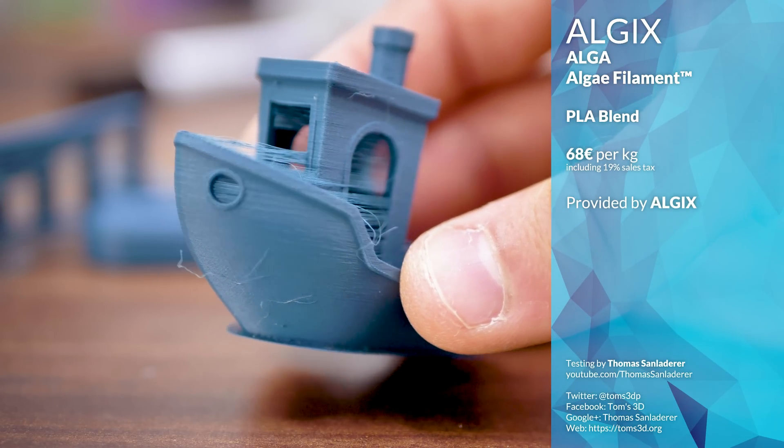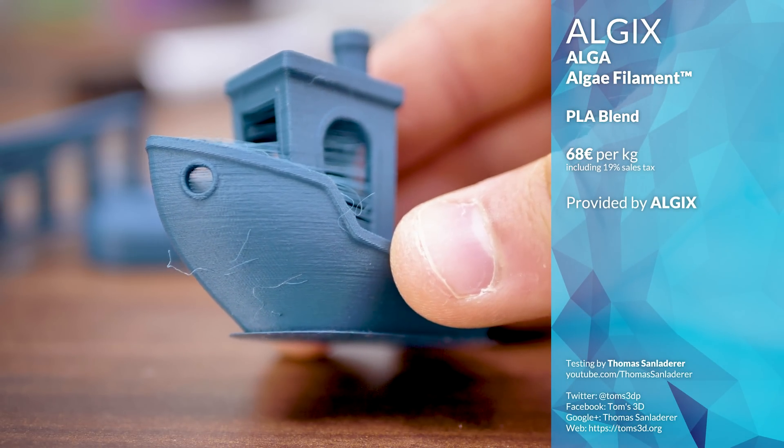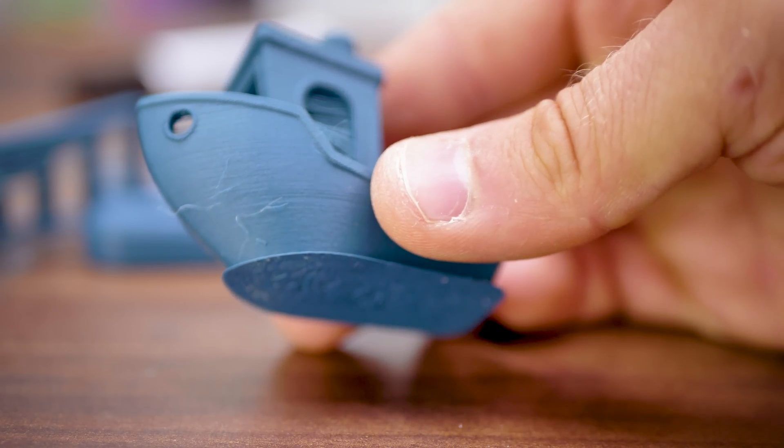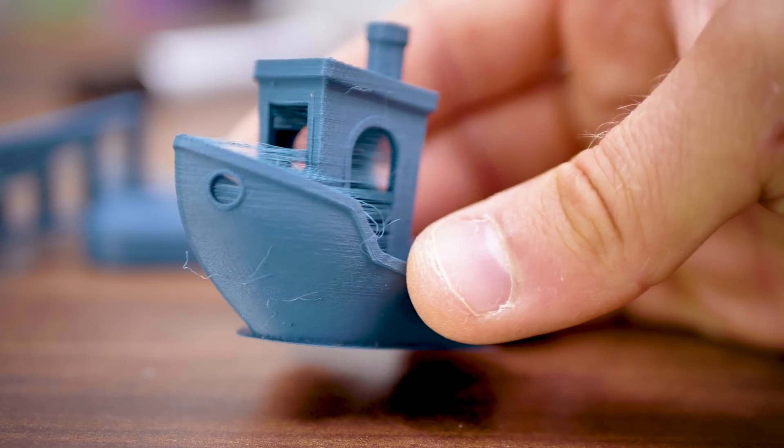It sells for about 68 euros per kilogram, and the cerulean-colored prints actually come out with a nice surface finish. It feels less harsh and plasticky and instead almost like a piece of wood maybe.